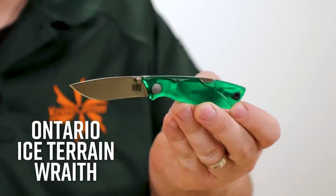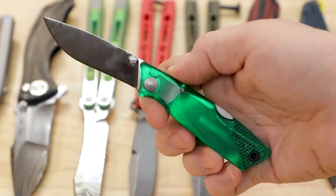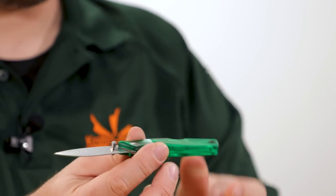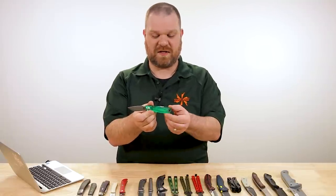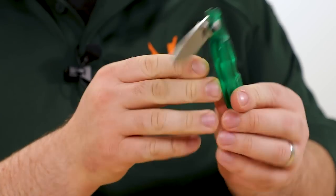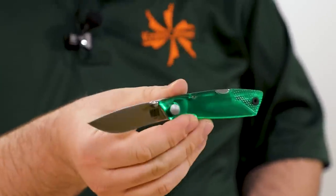We've also got a new color in the Ice Wraith series from Ontario — this is the Terrain version with translucent green jewel-like handles. Very cool and not just a pretty face — you've got a really nice utilitarian blade at $25, 2.6 inches, 4116 stainless. The handle looks a little bit like a Jolly Rancher, which means it's not very threatening — that can come in handy in certain places. It has a reversible pocket clip, a lock back for security, and with the translucent handles you can actually see the lock mechanism working. Dual thumb studs let you open it really easily.